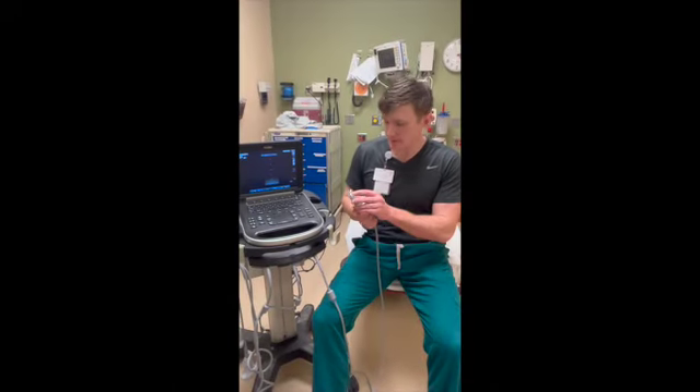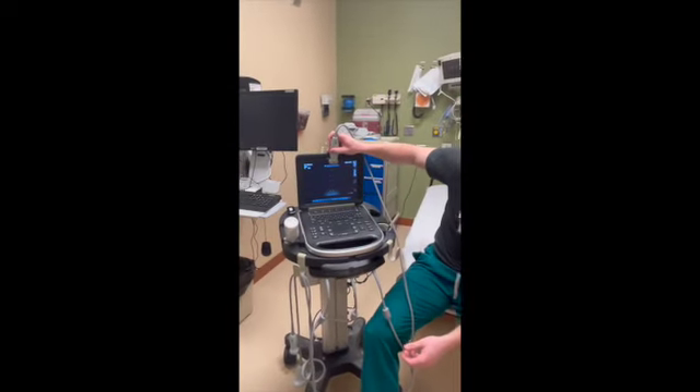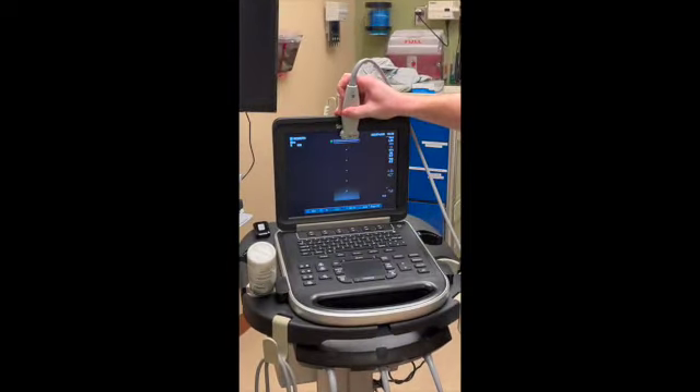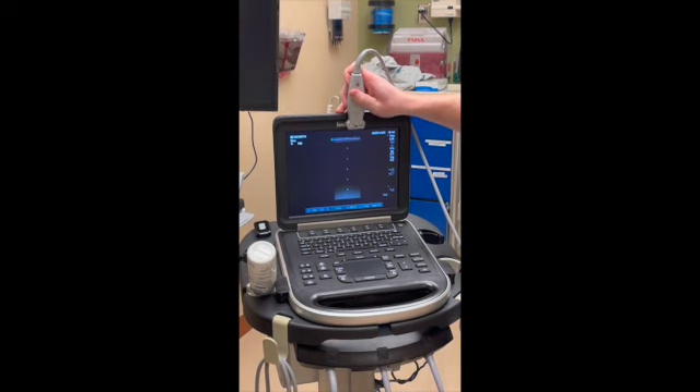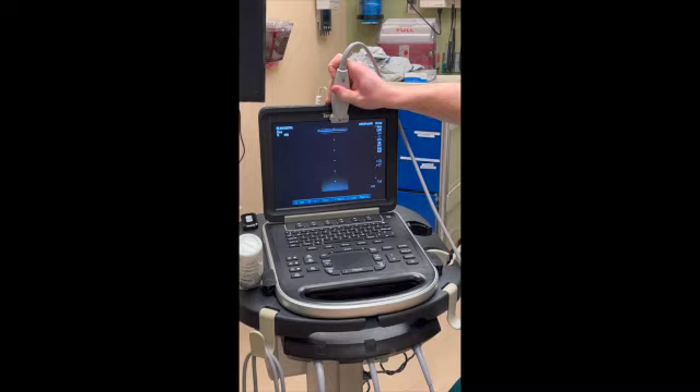On the probe is an arrow, and that arrow is an indicator that aligns with the dots on the screen. If you place the probe on the skin and it lines up with the dots, then that is your correct orientation.